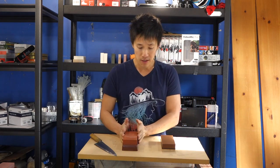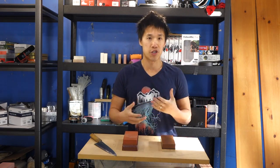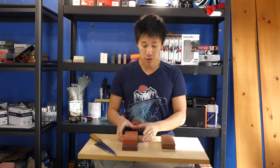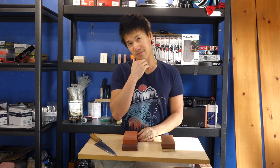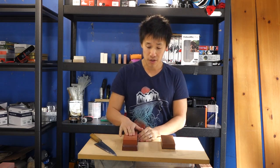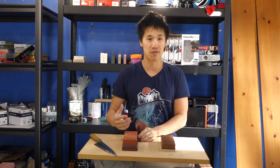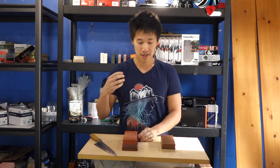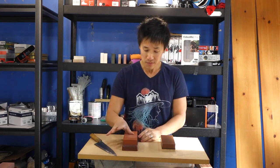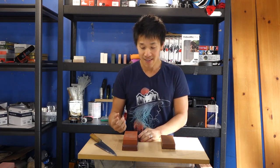We'll start with the Chocera and go to the King afterwards. These will be short because you've seen all the other videos on the Choceras and Kings — not a whole lot has changed. The Chocera, this is my fifth or sixth time using it, and it is just a wonderful stone. The more I use it the more comfortable I am with it — such a positive, responsive, great-feeling stone.